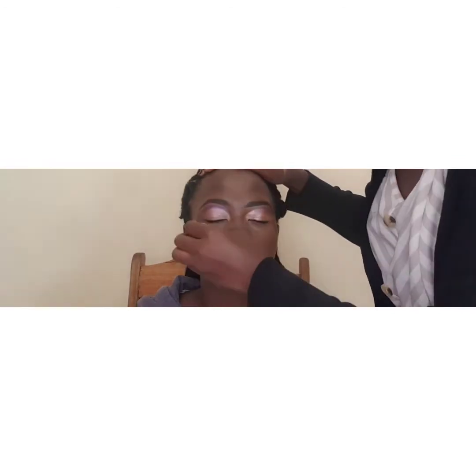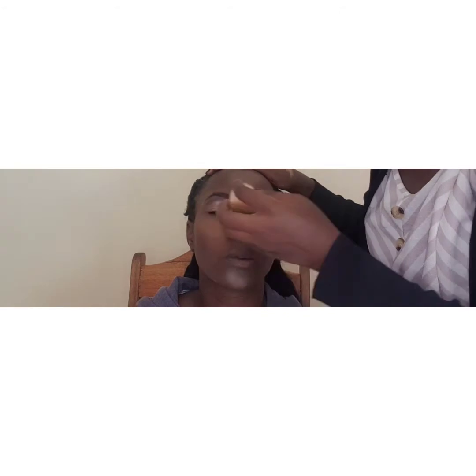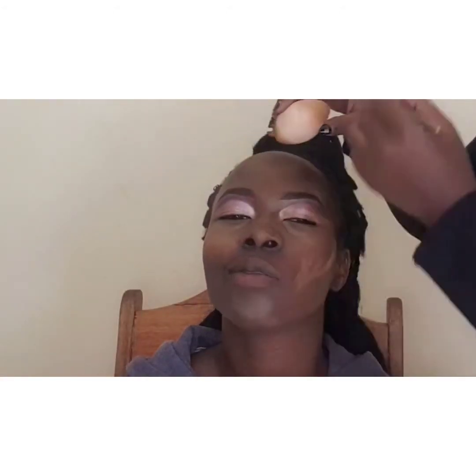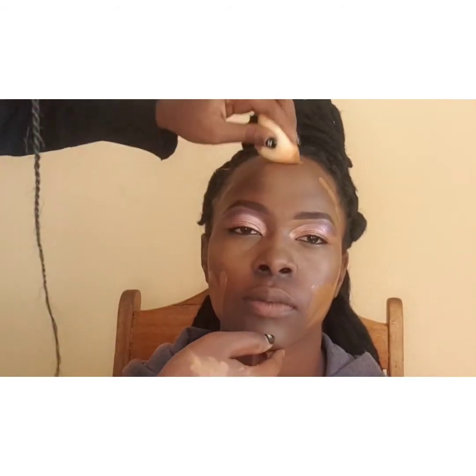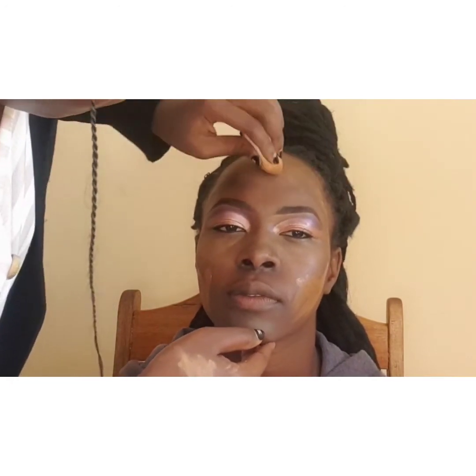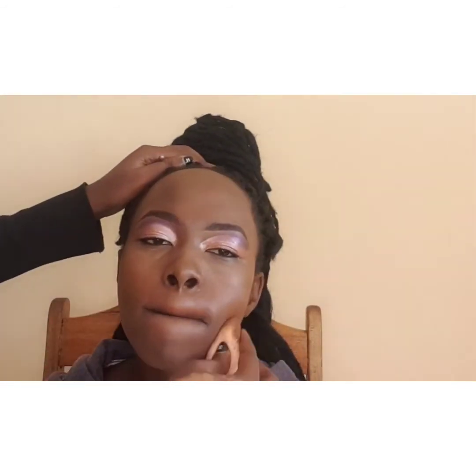I'm now highlighting her forehead and chin, making sure the concealer blends into her skin without leaving harsh lines that make the makeup look unnatural. Remember, tap in the content — don't drag it. Next I'm using the darker concealer on the outer area of her forehead and below her chin at her cheekbones, tapping it in with a beauty blender until it blends into her skin.